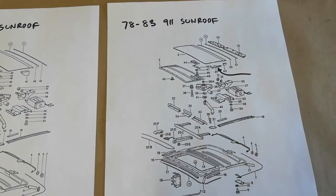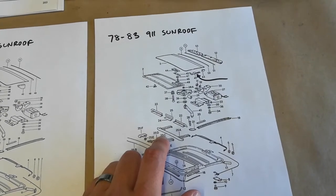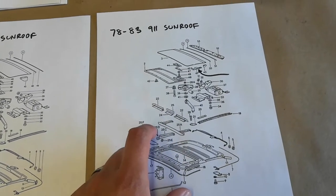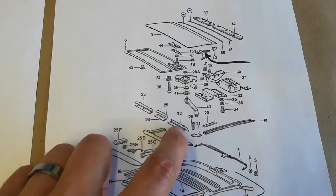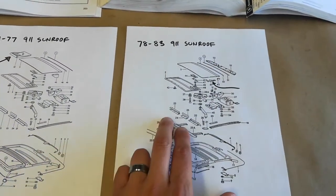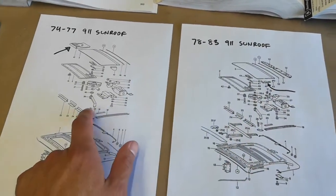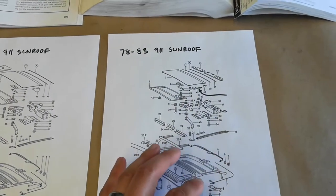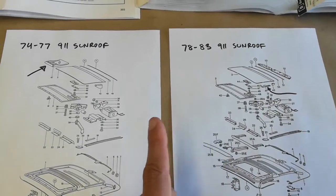To sum it up: 1978 to 1983 may have both styles of wind deflectors. The one I'll be covering is the three-piece style, which is also the early 74 to 77 style. I do have reason to believe my wind deflector and entire sunroof assembly is original to my car. Apart from the subtle differences in deflector styles, the remainder of the assembly — mechanism, cables, motor — is all basically the same.